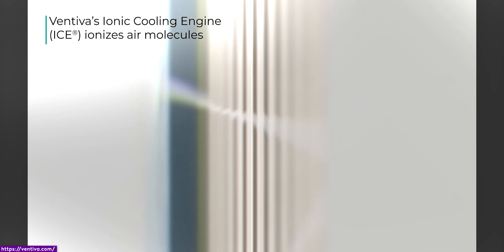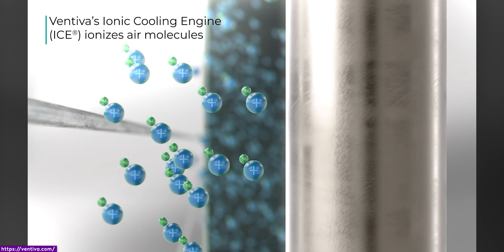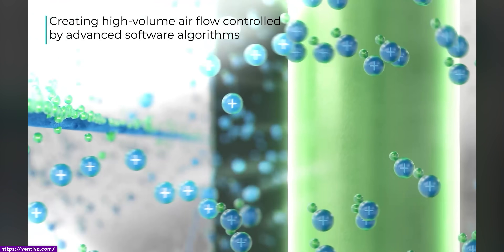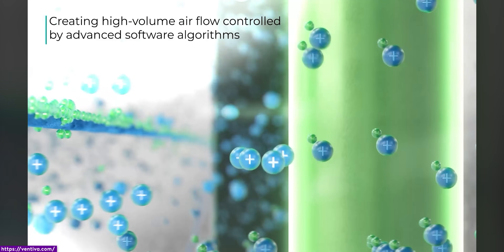What that 5,000 volts does is ionize the air, giving it a positive charge, and then this area in the back is grounded, which is effectively a negative charge. This means positive attracts negative, air goes out the back of your laptop, and it becomes nice and cool.